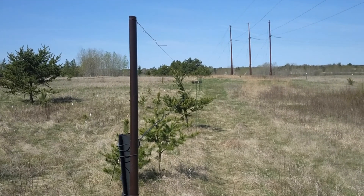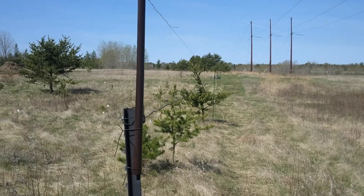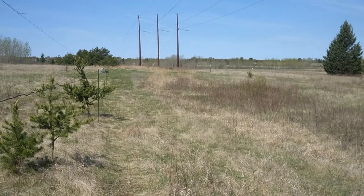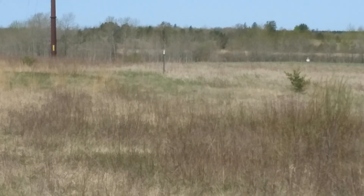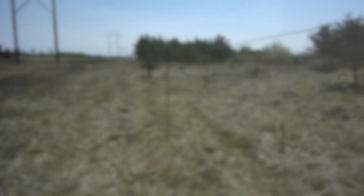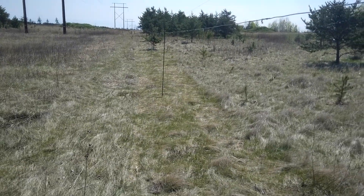The two wires that I have strung up are about a hundred yards long — 300 feet each. To the right is the easement, and the other side is just off the easement. I started planting some trees there. That survey stake you see over there was just a boundary marker for the property, and that's where I had that other wire strung up in a previous video. The wires are running east and west, and we'll go do our experiments on the west end.